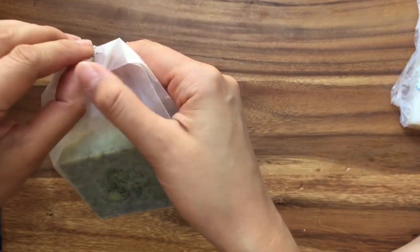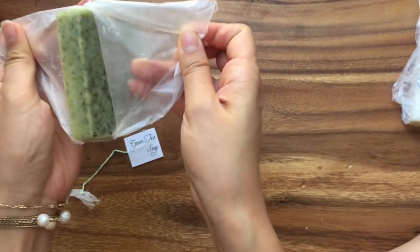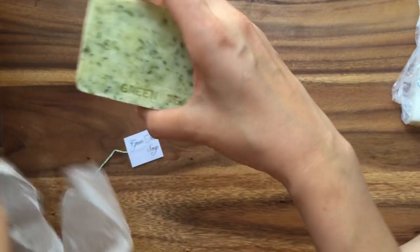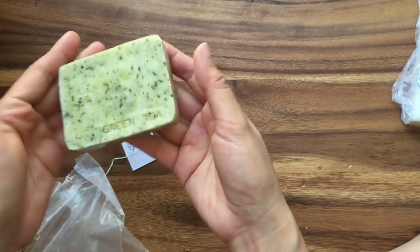So let me open the soap up so you can see what's inside. This is just wax paper that I wrapped it in, so you can see that the soap says green tea soap and then that's the bar of soap. So let's get started.